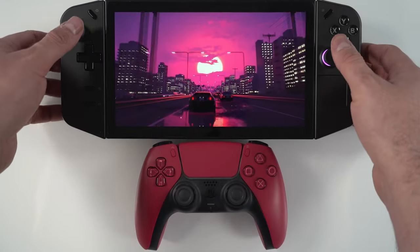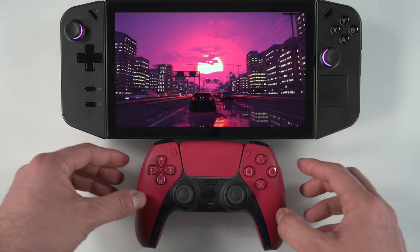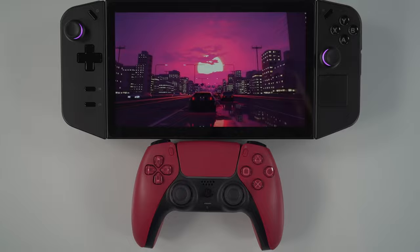Do you want your Legion Go joysticks to feel a little bit more like this? If so, stick around — I'm going to show you exactly how to do that. With this mod you'll get roughly twice the tension, which makes it feel very similar to a DualSense controller.